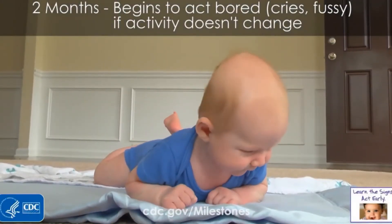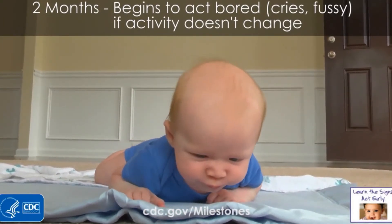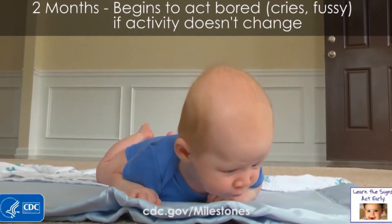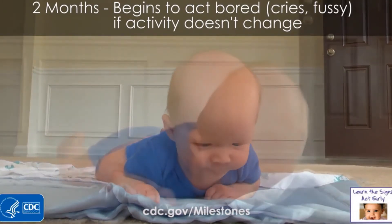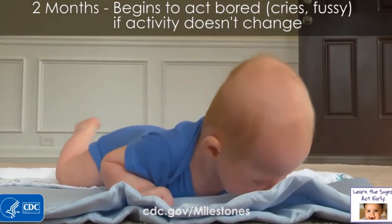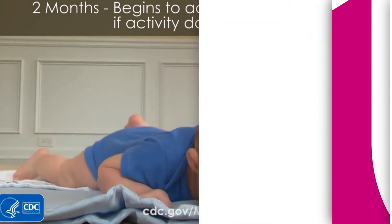While lying on the tummy and pushing the arms up — in the beginning as a newborn it's going to be flexed. Then at two months you see this beautiful baby with nice hands opening and closing, starting to lift their head, feet are kicking, and they're starting to push up. All of those are precursors to rolling and then eventually crawling and army crawling, which are crucial skills as well.